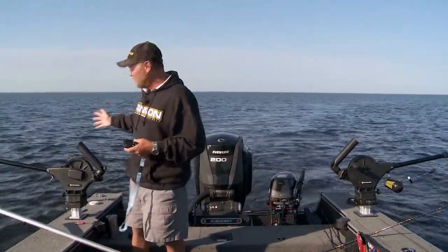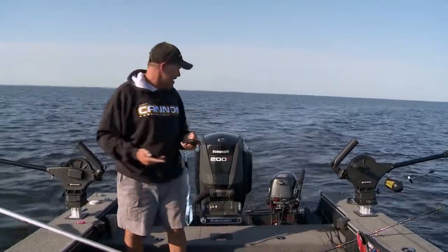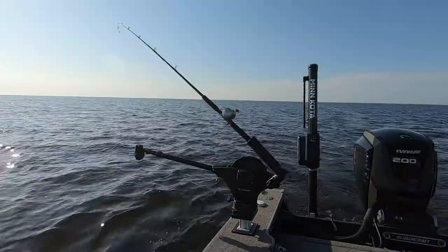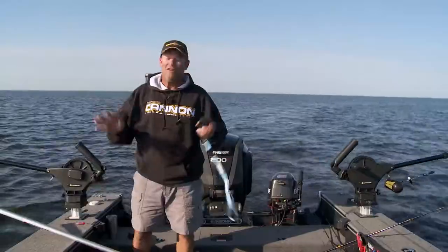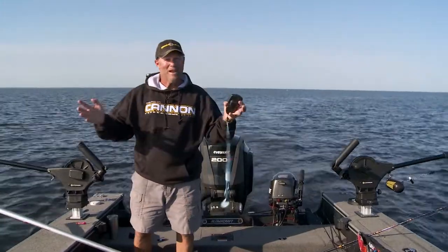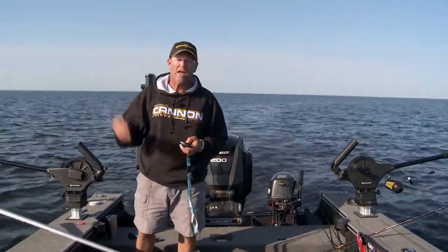I also have way less line out. You noticed when I hooked that fish up, it didn't take me long to get them in. That's because I'm so vertical because of that heavy weight. Overall, downriggers — like I said at the beginning — they are so overlooked and they're a great way to catch walleyes every single day.